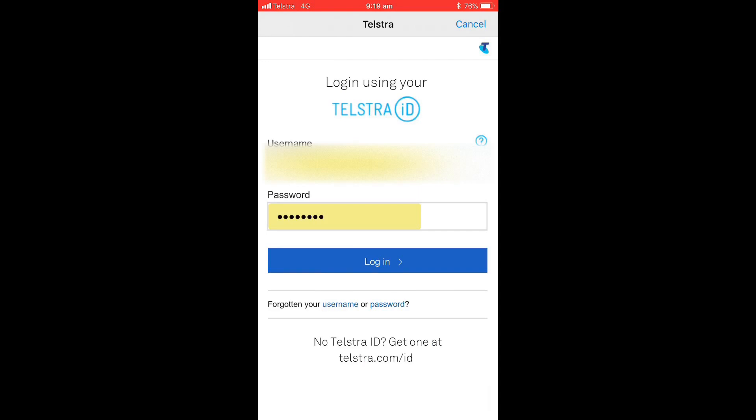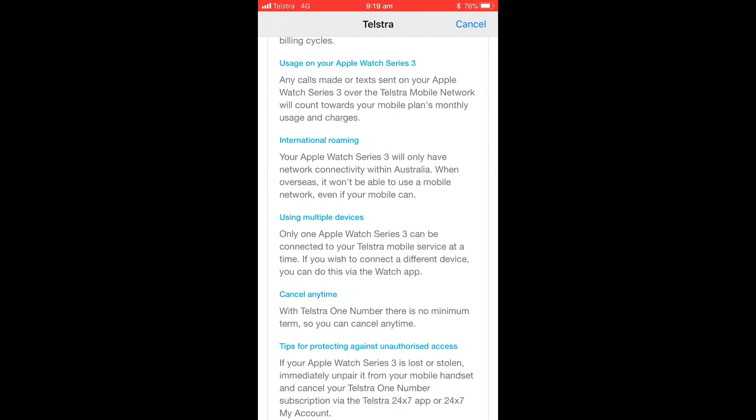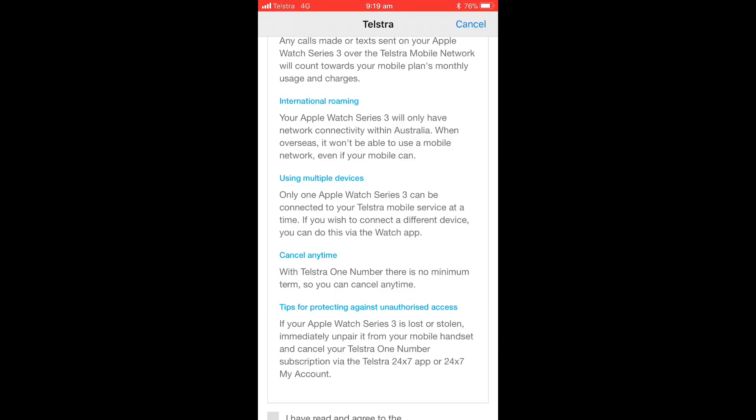It's going to get me to log into my Telstra ID — I've logged into that. There are a few things I need to know about the usage: any calls made or texts sent on the Apple Watch are going to count towards our monthly plan and bill.